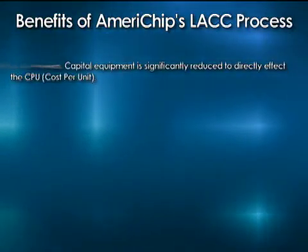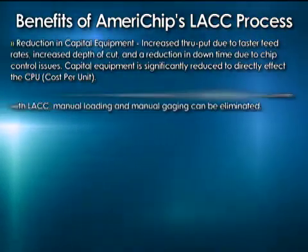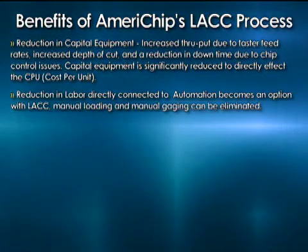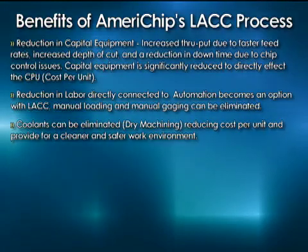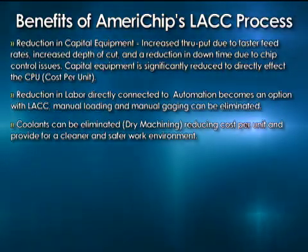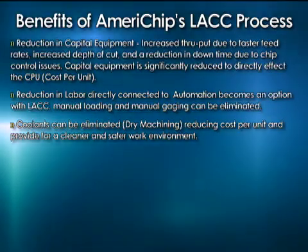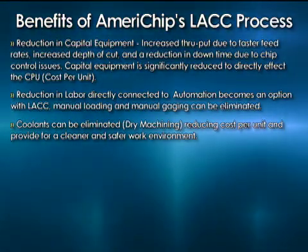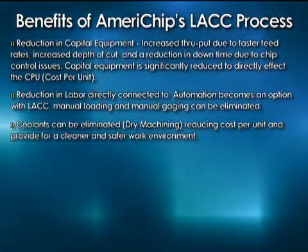The benefits that we discovered: obviously, as we've talked about earlier, you can see the reduction in capital equipment. The other is reduction in labor because of the automation — we're just having less people making more product. The coolants can be eliminated — dry machining. I know some people say they dry machine, but you don't dry machine at these speeds. And reducing the cost per unit: the last I checked, the coolant industry is saying that coolants are 17% of the cost of machining. How would you like to take that out and change nothing else? It's pretty hard to find a 17% decrease in your cost at this day and age with everything that's been tried.